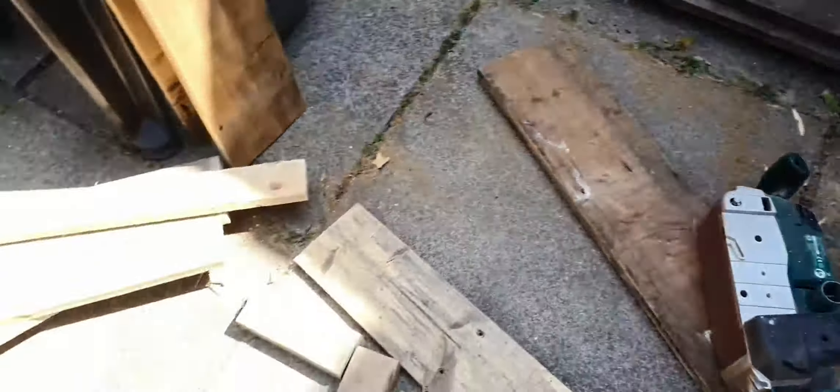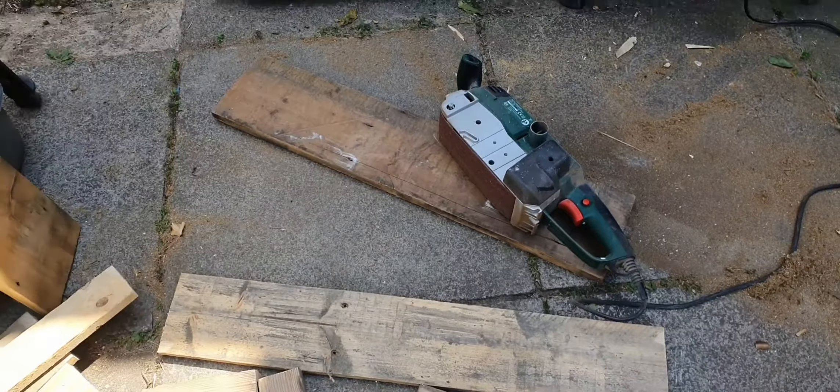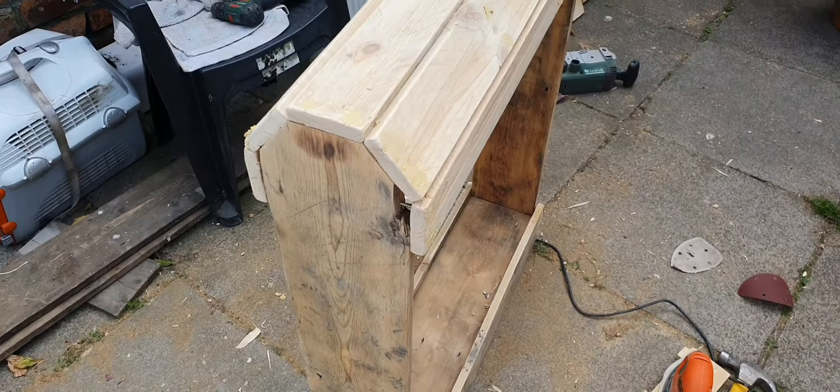Next I sanded them all down because the floorboards are very dirty, so just sand them all down. There you are — that's the bottom pieces on the floor and that's the top, all sanded down and then screwed together.